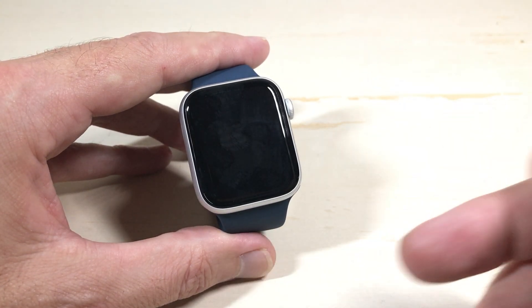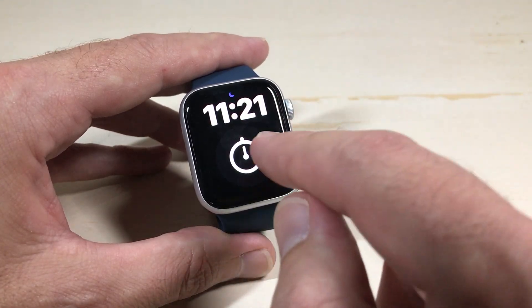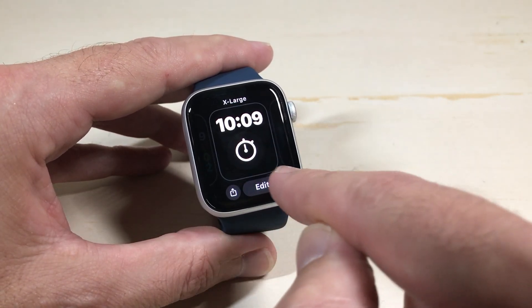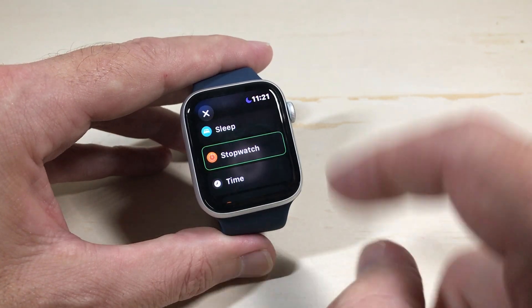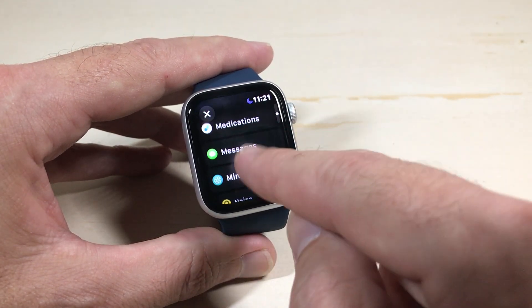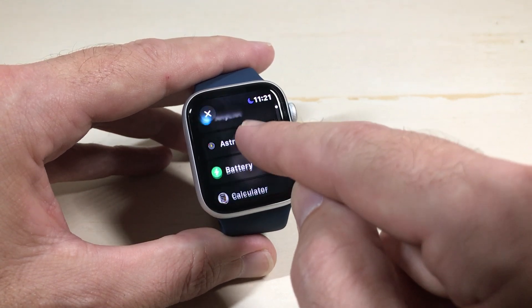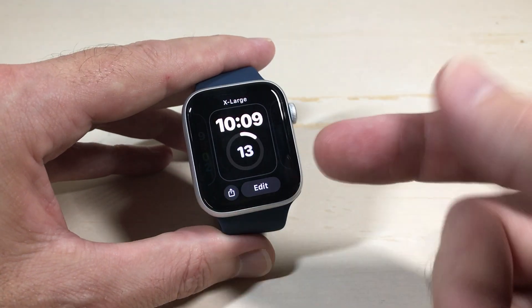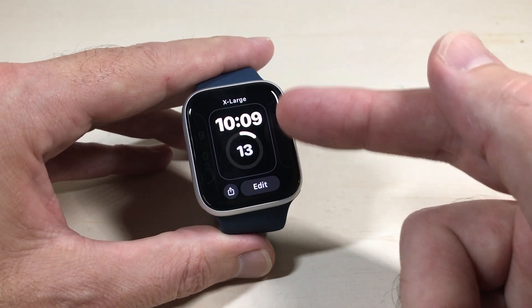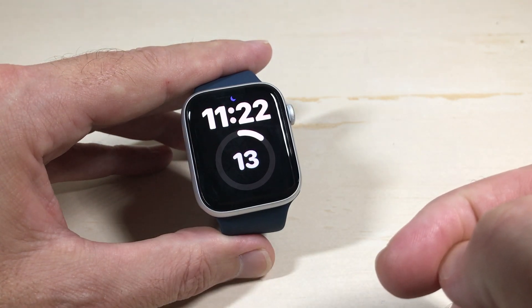The first, most basic option is you can add it as a complication on your watch face. I've done a video in the past that shows you how to edit your watch face if you need to look at that. We're going to simply go into the editor — I've got one complication on this watch — and we can go to battery and simply add that complication. Now I can see at a glance from my watch face my battery level, which is at 13 percent.